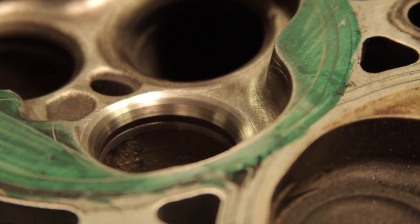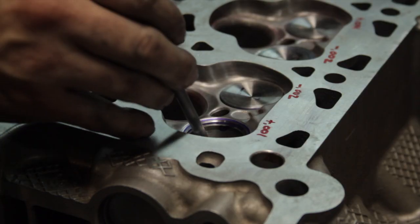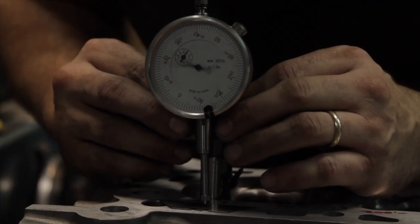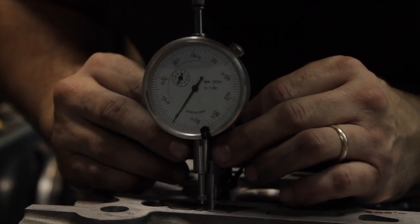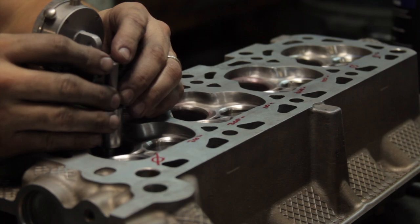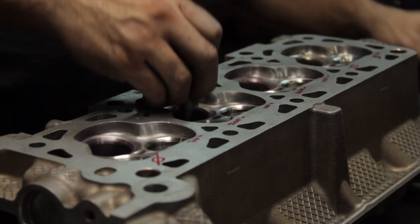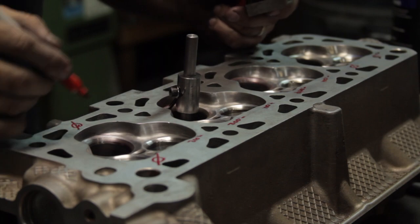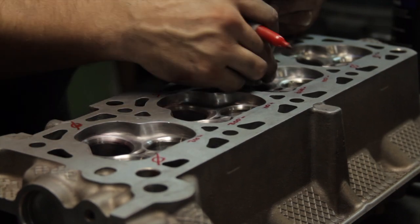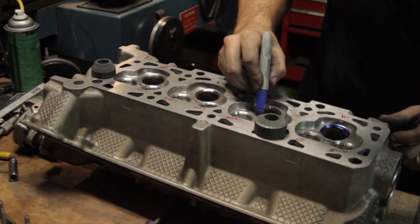Now that we know how to grind in a valve seat, we also need to keep them consistent as far as depth in the cylinder head. I whipped up a little gauge with an adjustable arm that rests on the 45-degree seat and a dial indicator glued to a V-block that rests on top and references off the deck. Zero out the gauge on the first seat and check the rest, noting whether they are higher or lower. The idea is to get all valve seats ground to within a couple thousandths of each other — inconsistency here affects port-to-port flow, combustion chamber volume, and will make setting up the valve train less consistent.